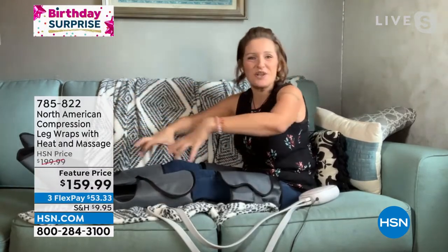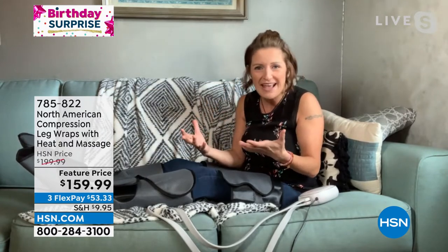Then you're going to sit back and relax and enjoy. It's a very gentle squeezing on the feet, then it relaxes, then you're going to feel the squeezing go from your feet to your lower leg, and then it just slowly travels up in the most amazing, relaxing way you can possibly imagine.